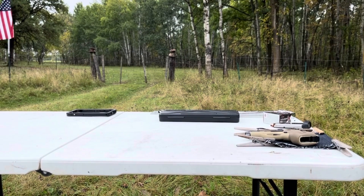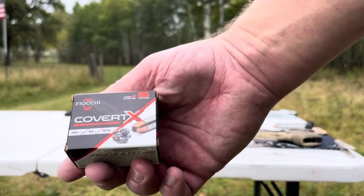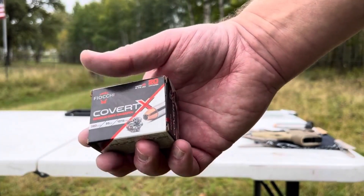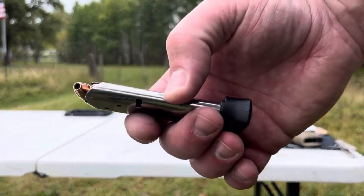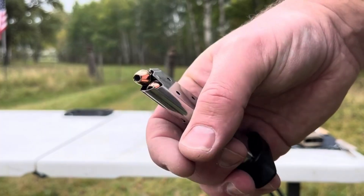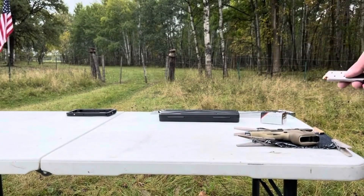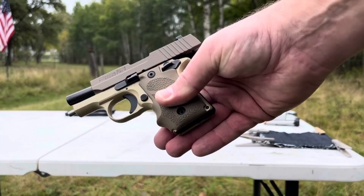Welcome back to the ranch. Today we're going to try the gel test of the new Fiocchi Covert X in 380. We've tested it in 38 Special and it did really well, but this is what the projectile looks like — a 95 grain projectile with great velocity on it, even out of a two and three quarter inch barrel like the Sig P238.